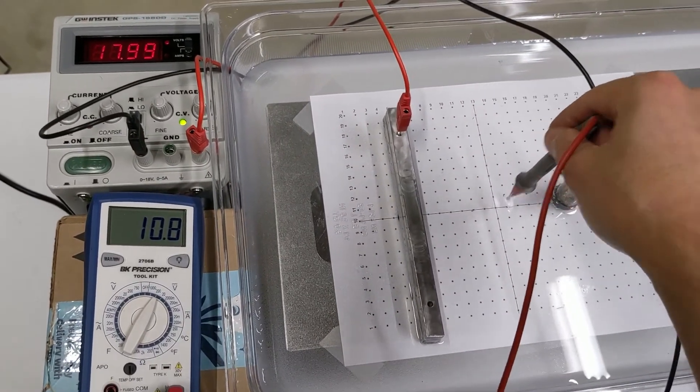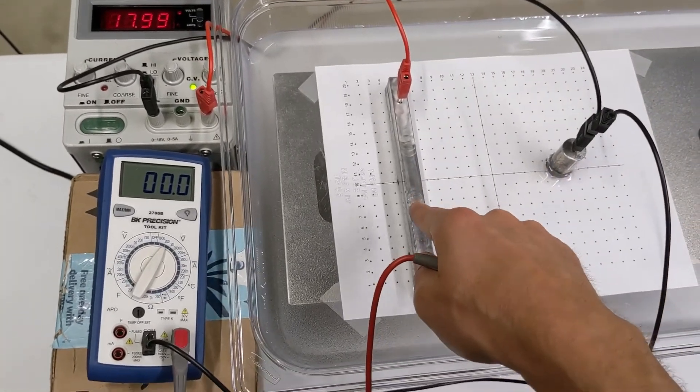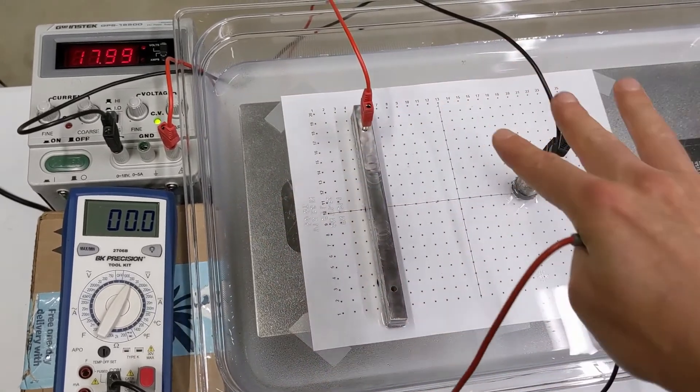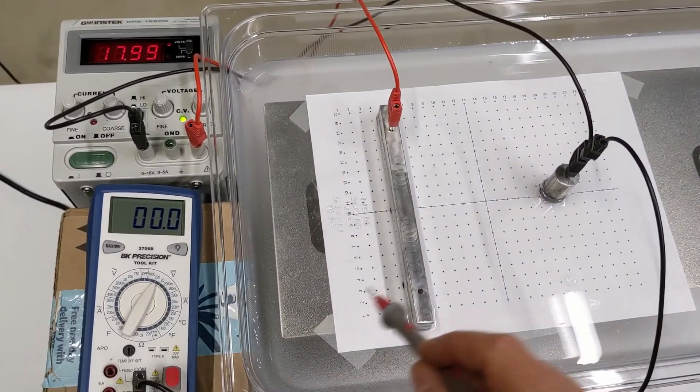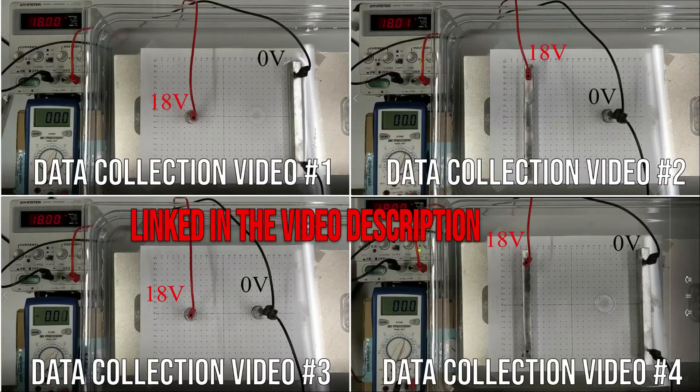We don't just want the electric potential at one or two spots — we want to know what it looks like all throughout this region in a two-dimensional slice, basically in the water here. For data collection, each lab group is going to look at a different type of charge distribution, and you're going to be collecting data either together in class or by watching one of four different videos to figure out what's going on with the electric potential around these different charge distributions.